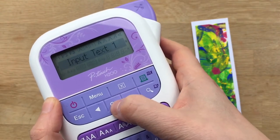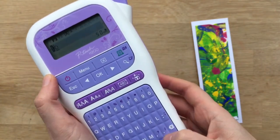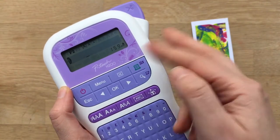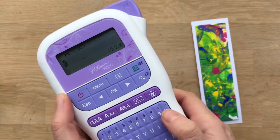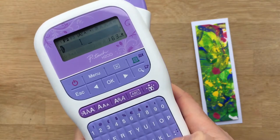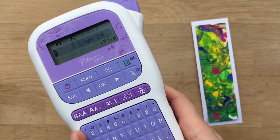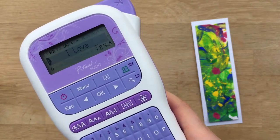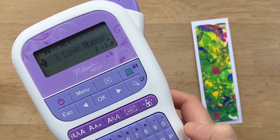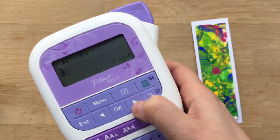First of all I'm going to click OK and it's going to ask me for text 1. There's a little B there from a previous project — let's just delete it. I want to add a few spaces first because I want to be able to cut a little chevron into my ribbon at the end. So I've made some spaces and now I'm going to write 'I love mummy.' I'm happy with that, so press OK.